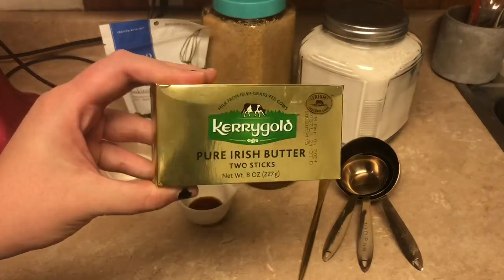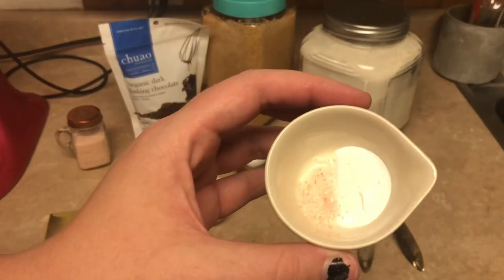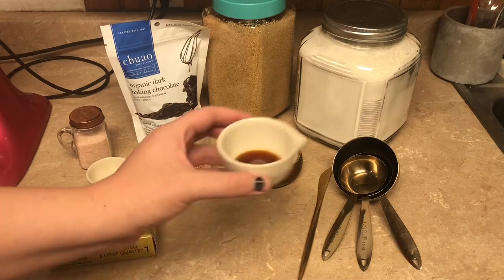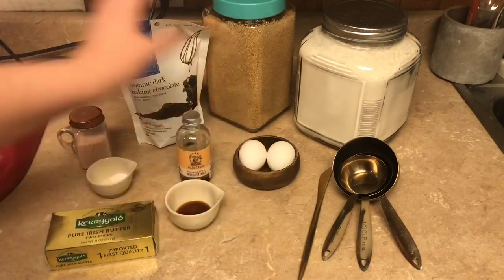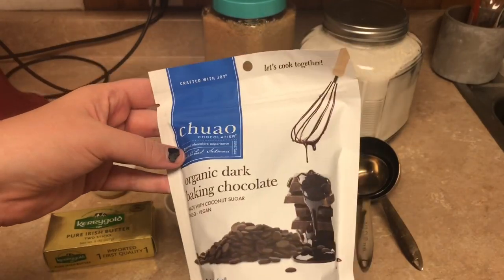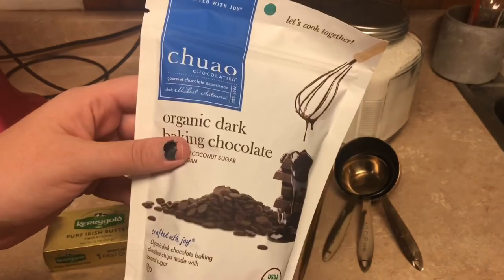We're gonna start with our ingredients. We've got some Irish Kerrygold butter, which is my favorite, some salt and baking soda, some organic vanilla, two medium-sized eggs (though you can use one large egg), and some organic dark chocolate chips — I'm gonna see if I can find a link on Amazon for you guys.